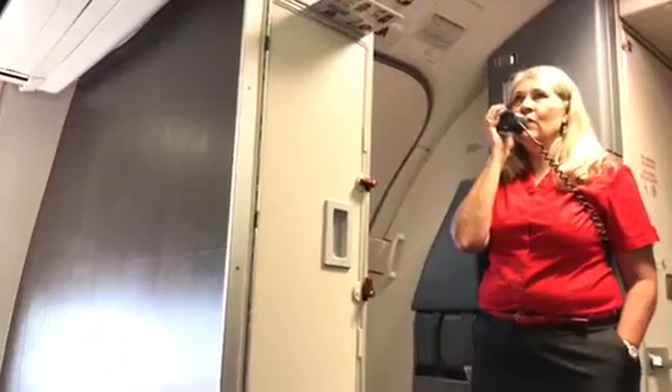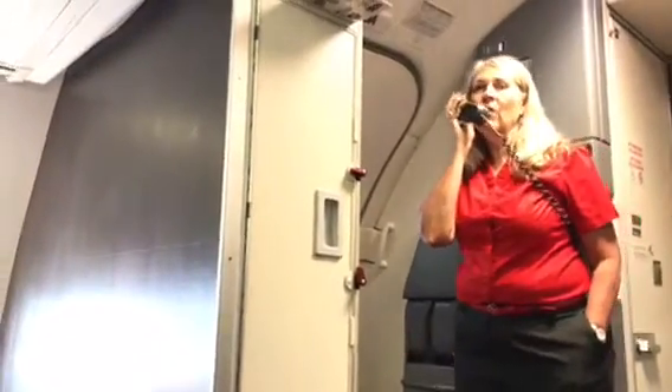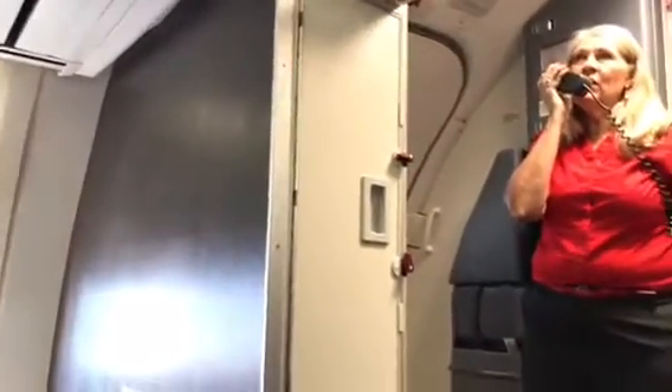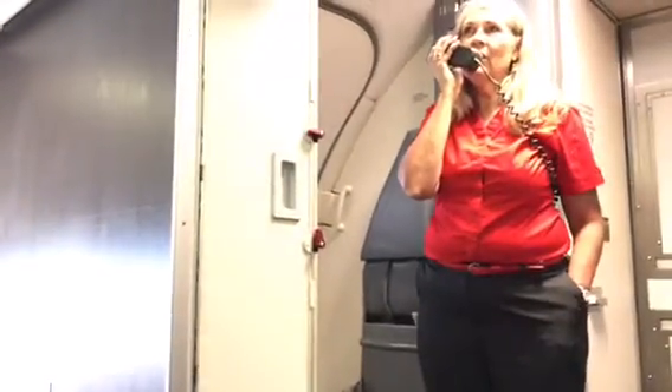We are coming through to make sure that all seatbelts are fastened, seatbacks and tray tables are in their full upright and locked position. All carry-on items are completely crammed under the seat in front of you so you have no leg room. There is absolutely no smoking aboard this aircraft or in the lavatories, and that includes electronic cigarettes.